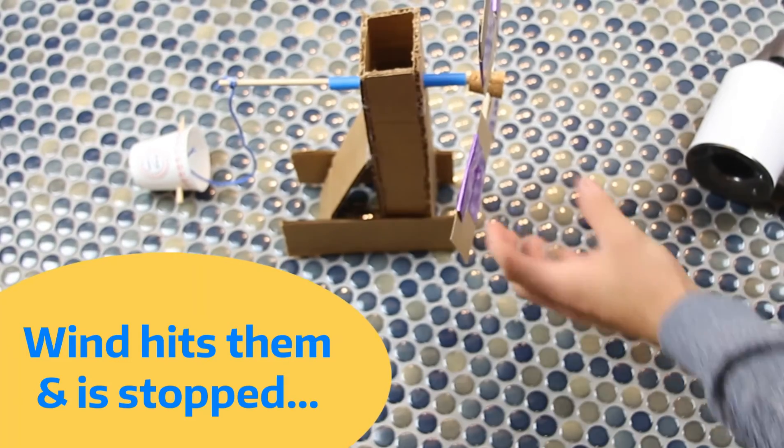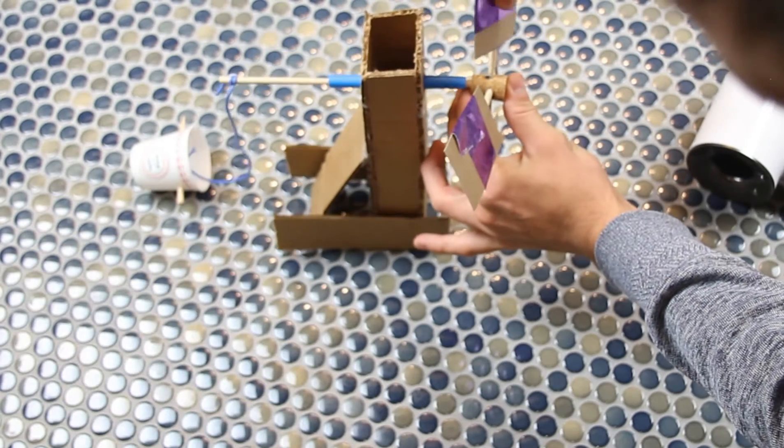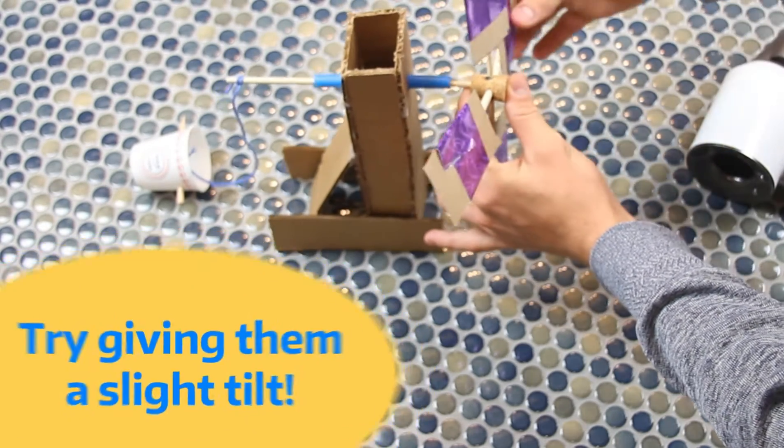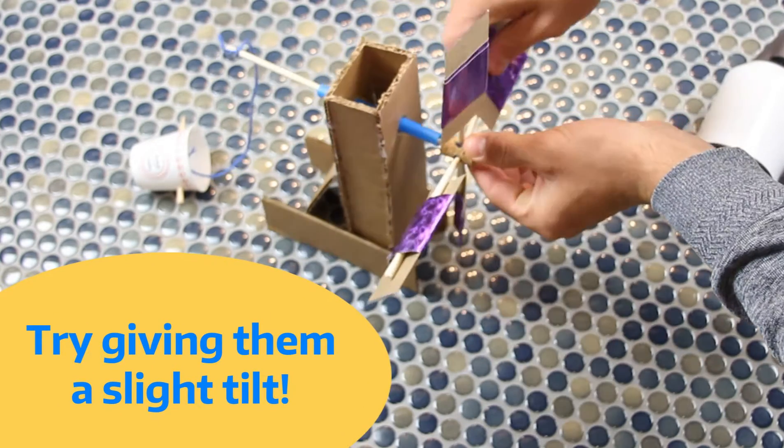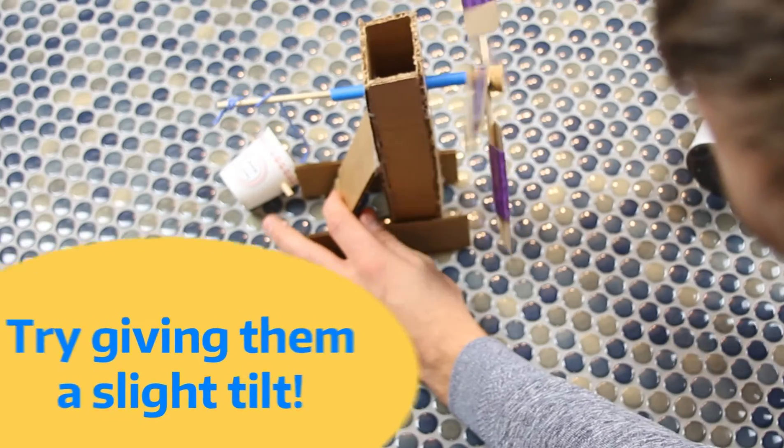Check this out — once we add just the slightest angle to those blades and make sure they're all in the same direction, the wind flows off them just like they're designed to, and they start spinning pretty fast.